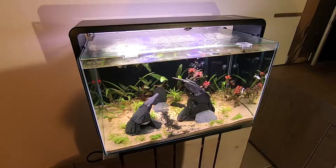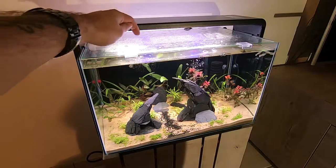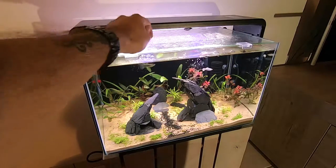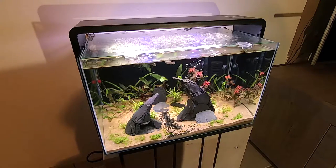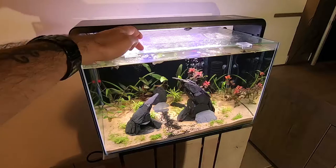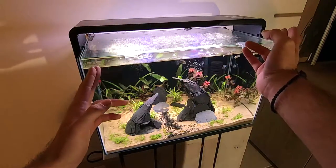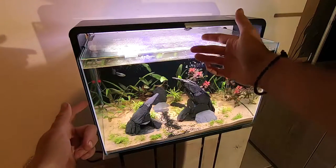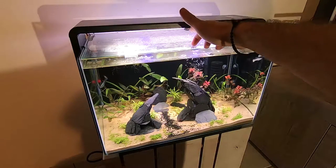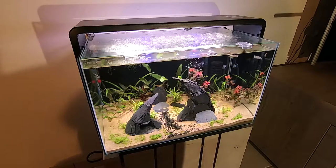As I showed in my unboxing video — I'll put the link up in the top right corner — this comes with a glass topping, which is very good. I prefer this over the plexi ones that come with certain aquariums. It comes with two sheets, and I have a cat at home, so the cat can walk over this with no problem at all.